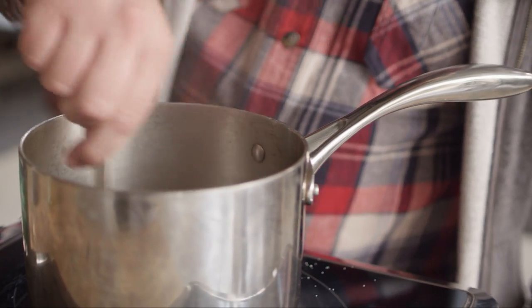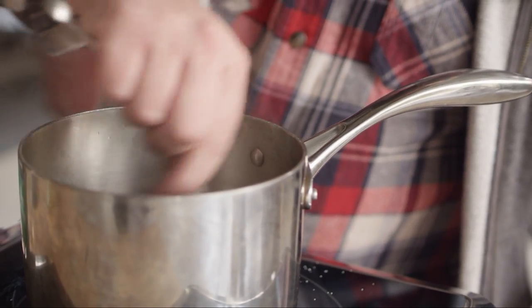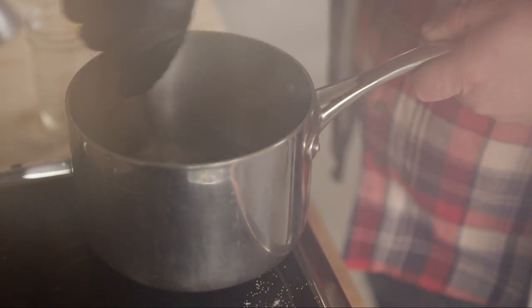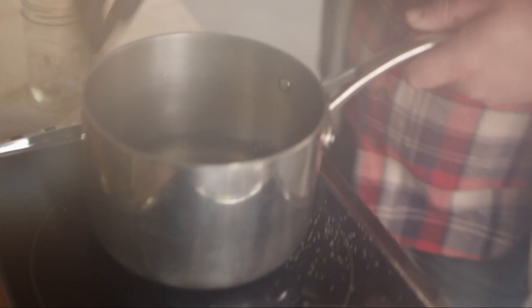So we're gonna bring this to a boil, allow the salt to dissolve, and as soon as that comes to a boil we can turn it off. Salt's dissolved, and we'll move on to the onions.